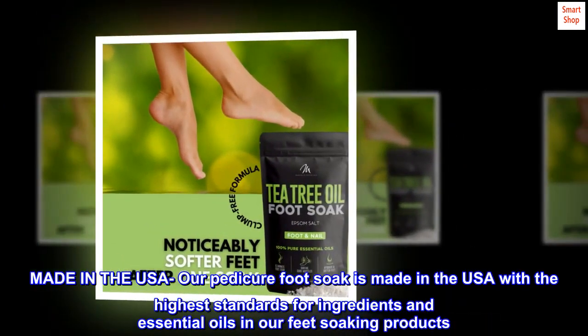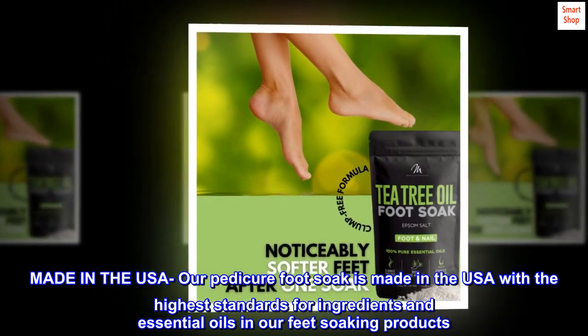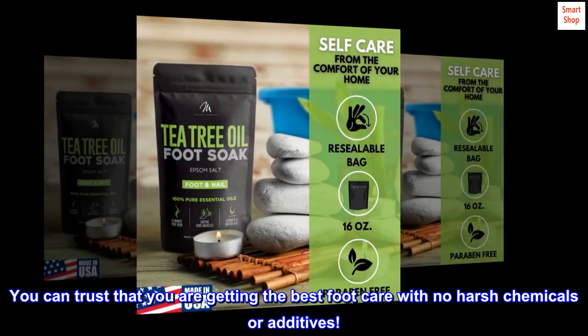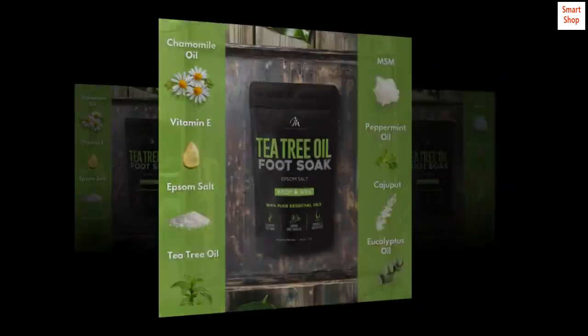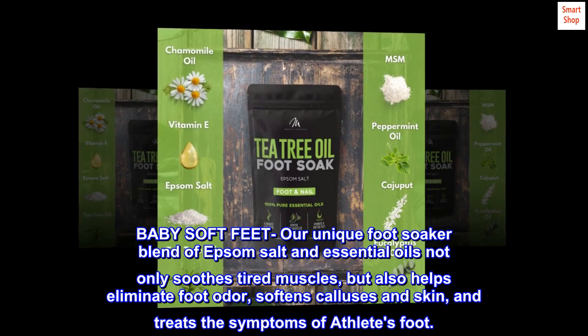Made in the USA, our pedicure foot soak is made with the highest standards for ingredients and essential oils. In our feet soaking products, you can trust that you are getting the best foot care with no harsh chemicals or additives.